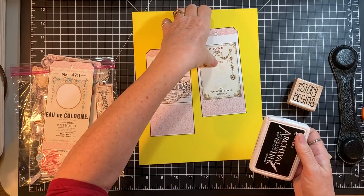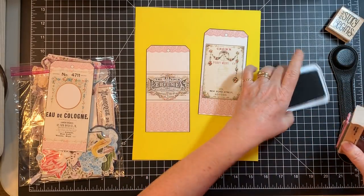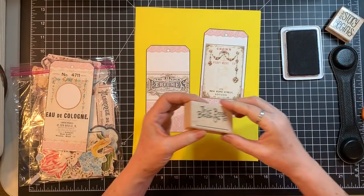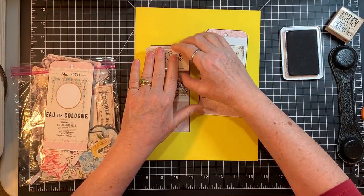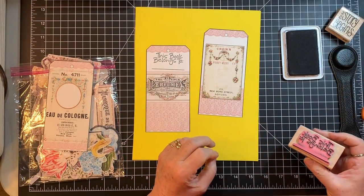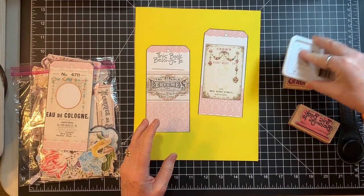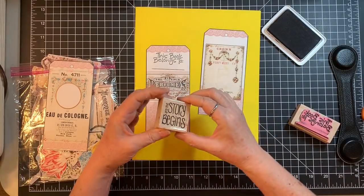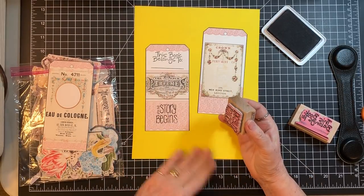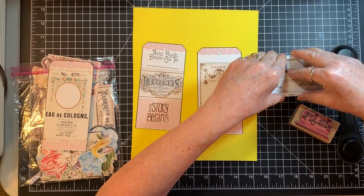This is just fun foam to stamp on — somebody let me know that you shouldn't stamp on hard surfaces, so now I try to do it this way. That's good. I think I might stamp this down below as well, and I'm going to do 'the story begins' right there for the other one.